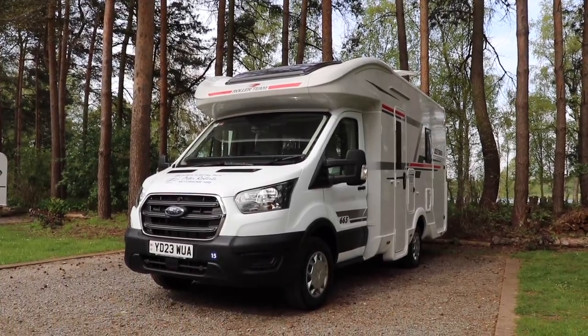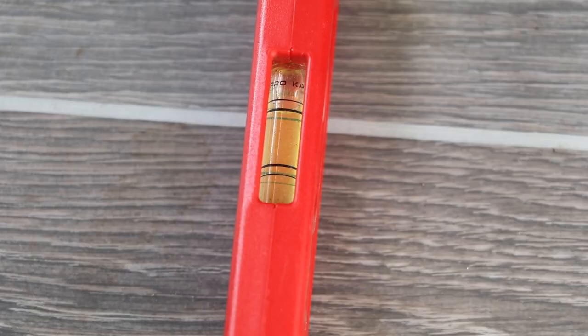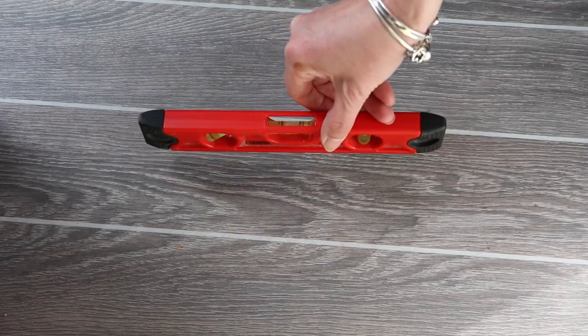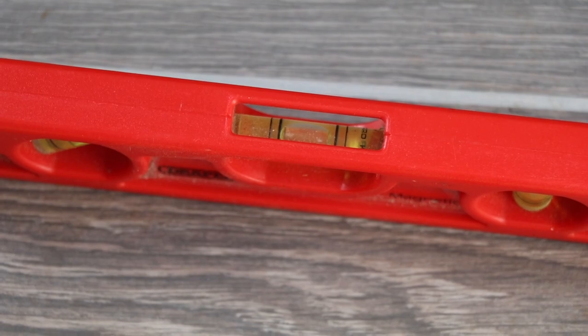While some motorhomes will lean to the front, firstly we're going to measure from left to right. Place your spirit level on a surface that you know is level when the motorhome is level — ideally the bubble should be in the centre. As you can see here it's not, so we're going to need to raise one side. Next, turn the spirit level 90 degrees and measure from front to back. We're level here, so all we need to do is raise the right-hand side.